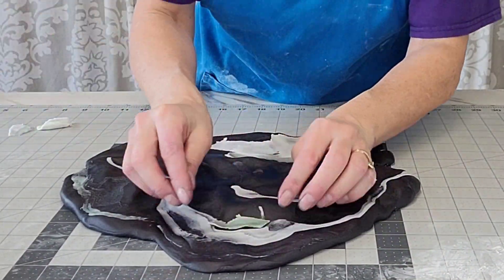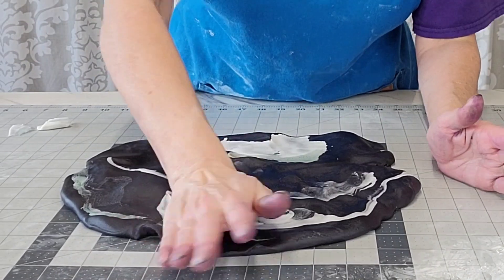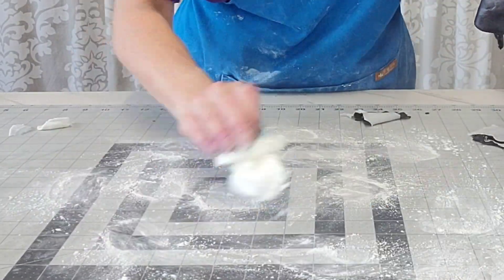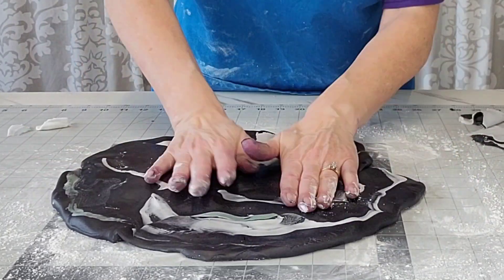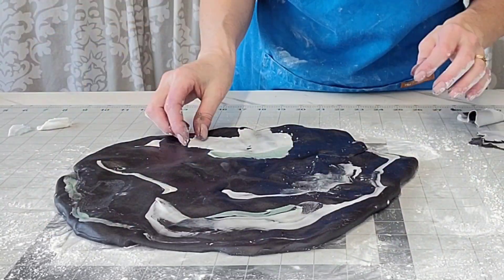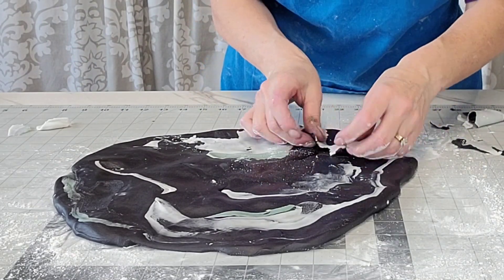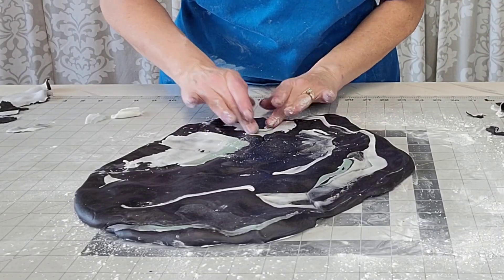I think it gives it more of an organic look. I didn't mind if when I roll it out it cracks a little too — that's fine. The idea here is to have your basic black background with pieces of the marbled pieces, mainly black though.